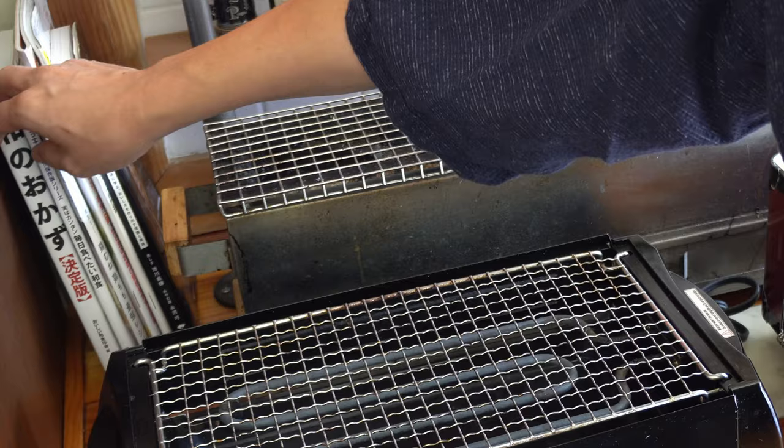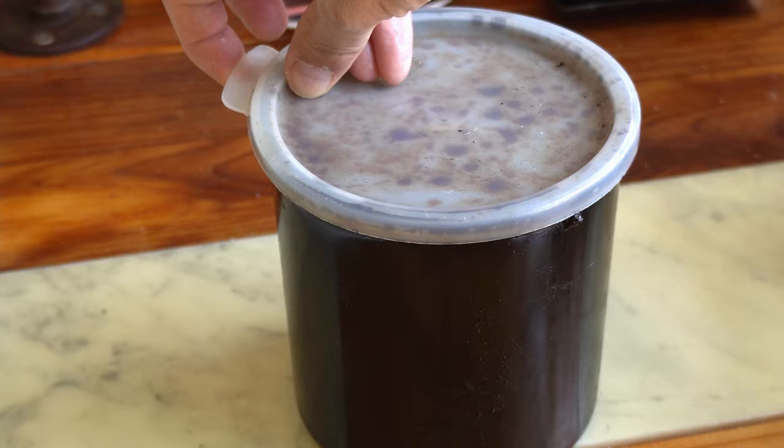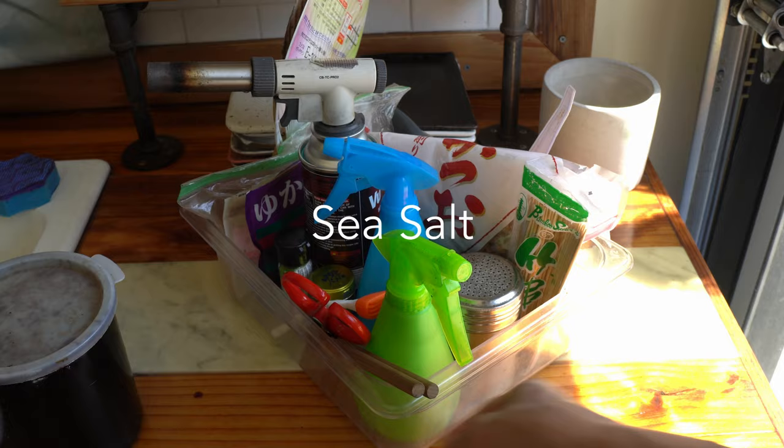I also have some books I use — a lot of these are classic Japanese recipes, basically think of it as mom's recipes. I use these as reference when coming up with new ideas for dishes. In terms of condiments, this is my pot of tare — my yakitori tare. I have all sorts of condiments and tools for grilling: a salt shaker, sake spray, a bunch of different salts, and other condiments.